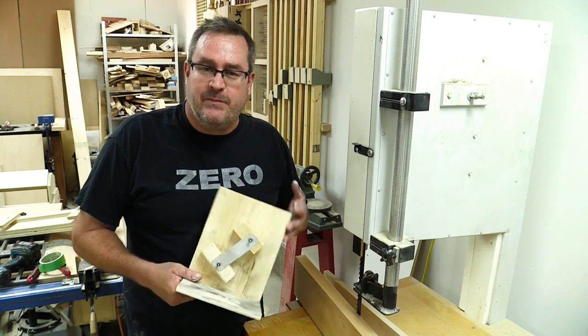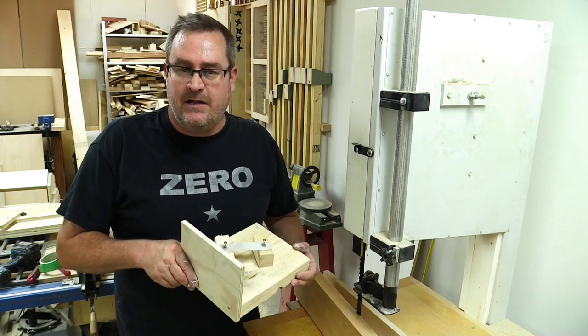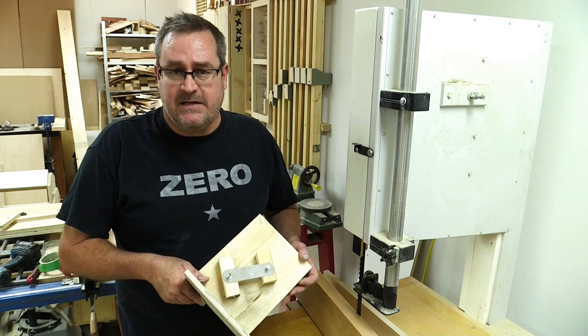If you want a good starting point to build your own, I've got the dimensions for this one on the website article — the link is in the description.